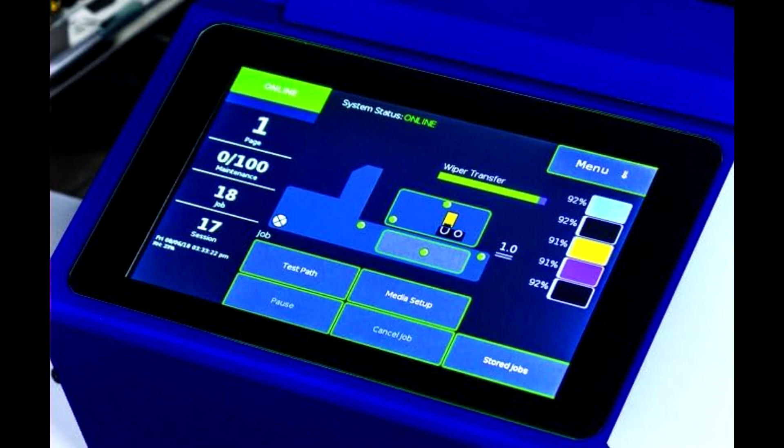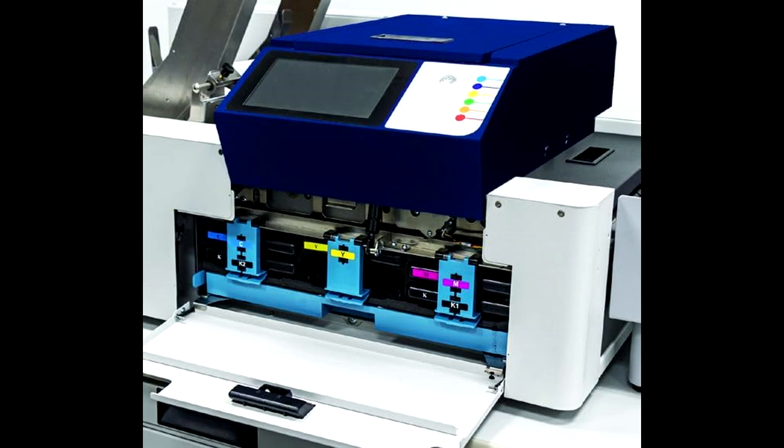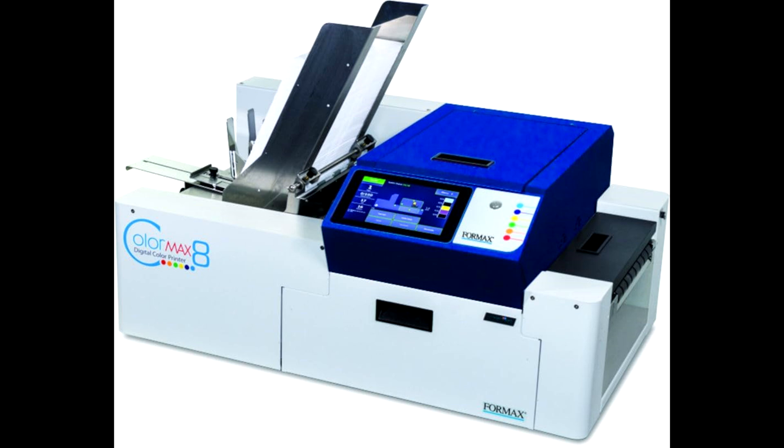Now, let's talk about the benefits of using the Formax ColorMax 8C. Efficiency and speed reduces wait times and boosts productivity. Professional quality enhances the appearance of business communications and marketing materials. Flexibility handles various media types and sizes with ease. User-friendly interface is simple to navigate and operate. Low-cost printing is economical in the long run with cost-effective operations.